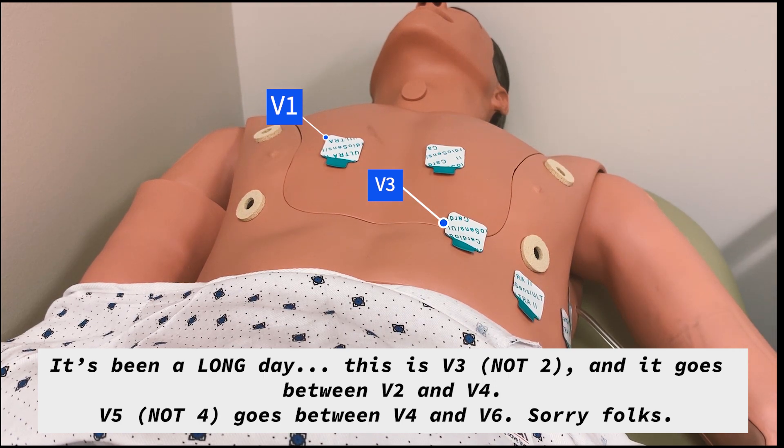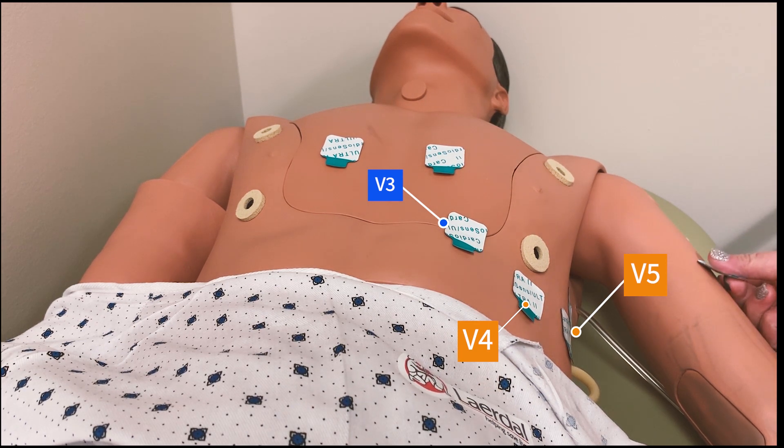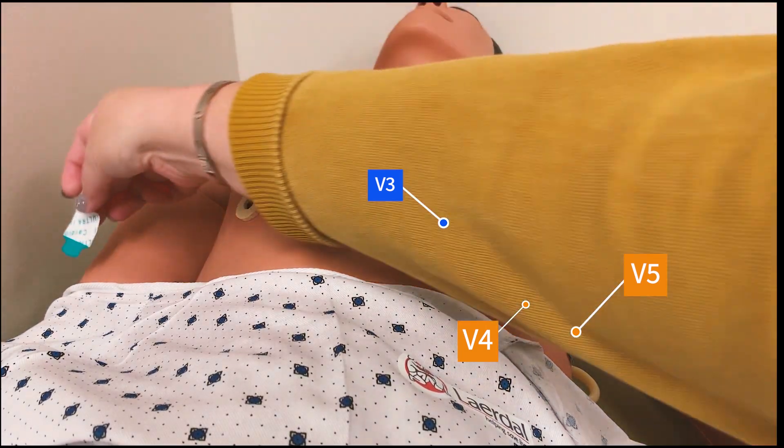So we've got all of those lined up, and then we need to put one lead on each arm. Again, you want to avoid a bone — it's better to put it on a place with a little bit of tissue. Some providers want them on the inside of the arms, some on the outside. I prefer to put them on the outside of the arms.